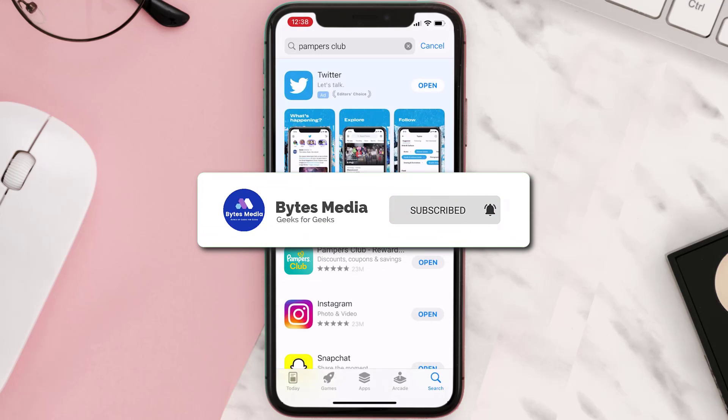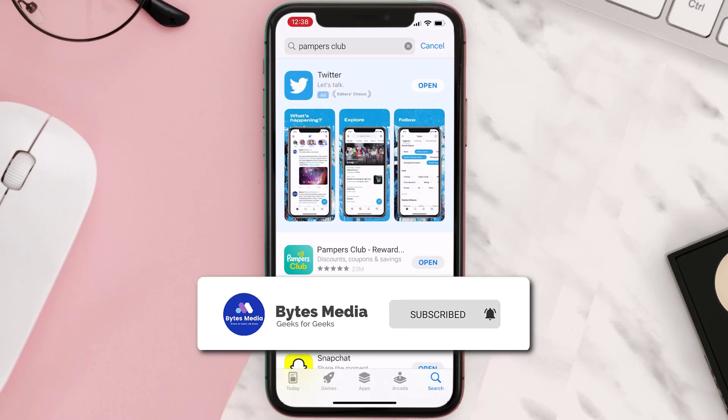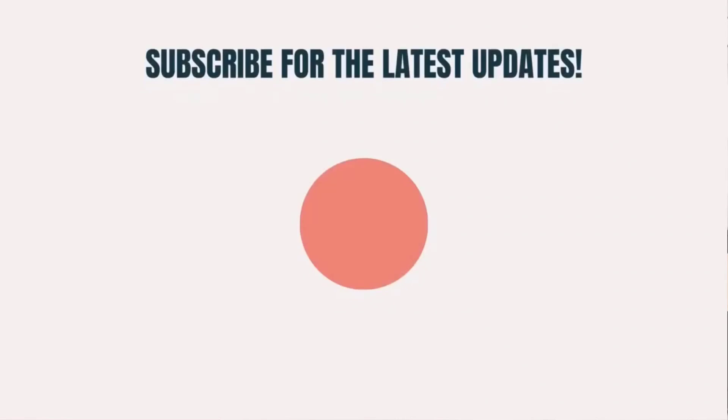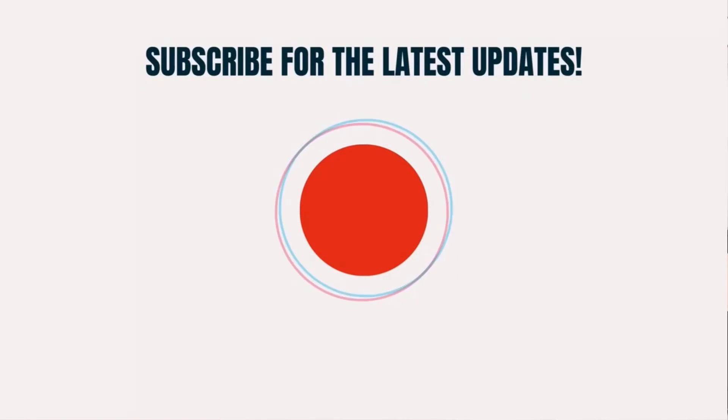If it did fix the issue, make sure you give this video a super thanks by clicking on the heart icon to help support the channel, and don't forget to hit that subscribe button. We'll see you in the next one.